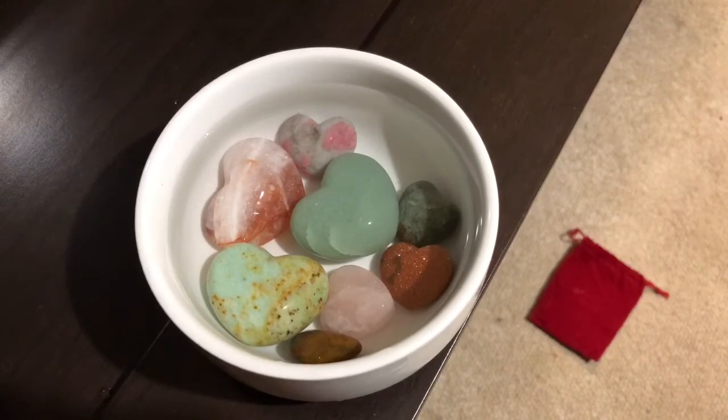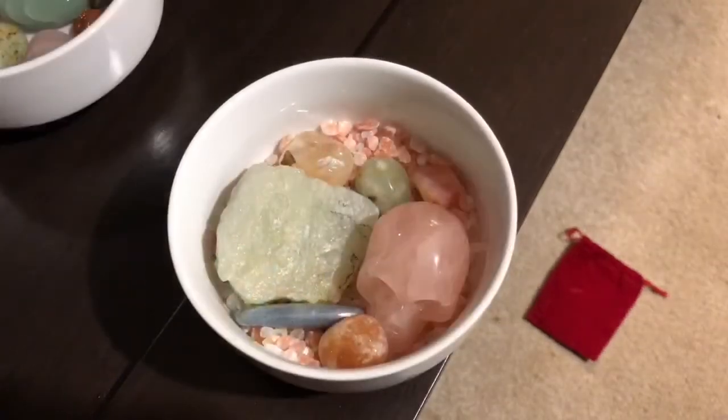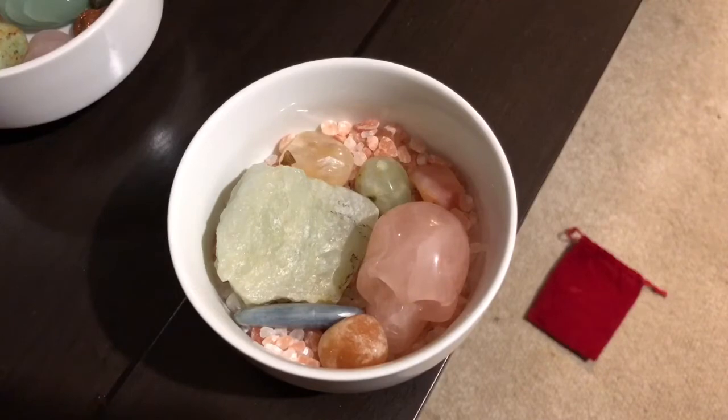I choose to do this as my first and most simple form of cleansing. You get that shine and it just looks so pretty and new — I really love that glossy, shiny look on my crystals when I get them out of water.